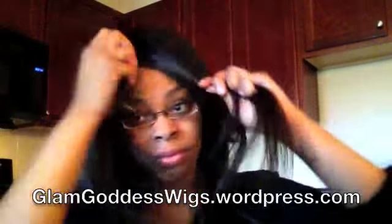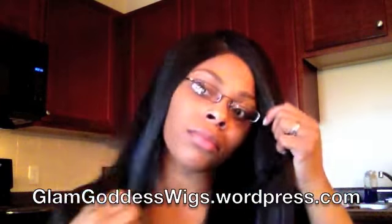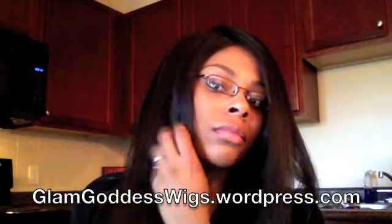I'm just going to put on my stocking cap and move on to showing you my wig. Here you can see I have put on my wig. It is a glueless wig with two combs at the front and a comb in the back.